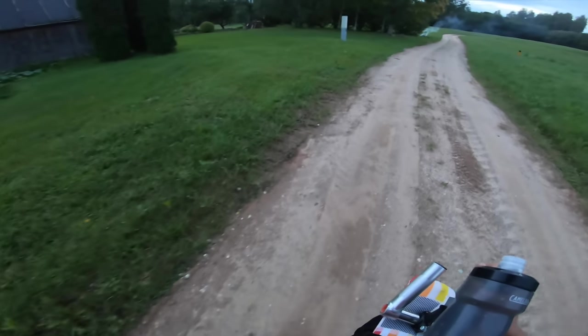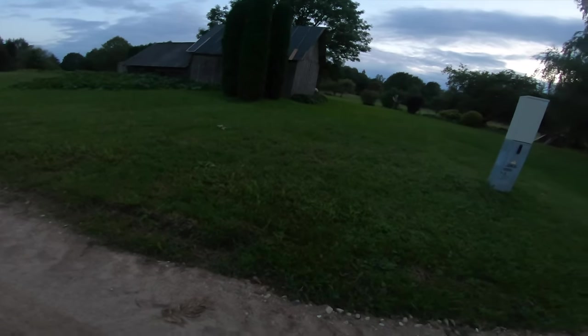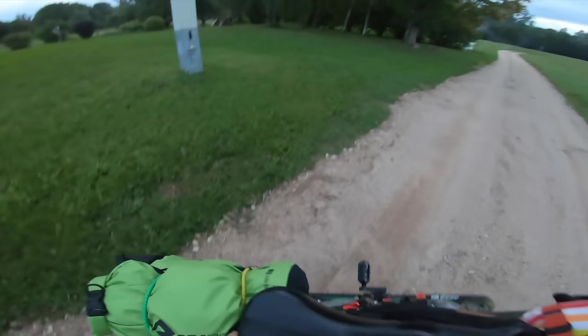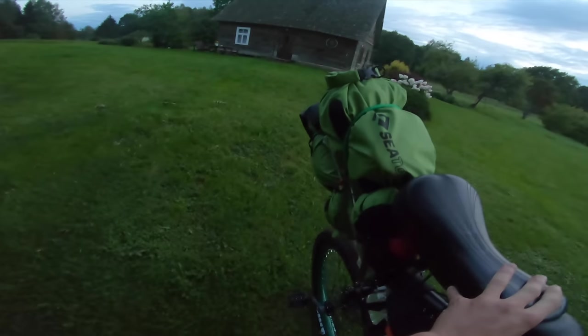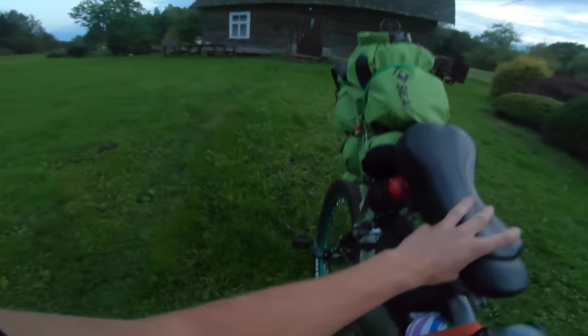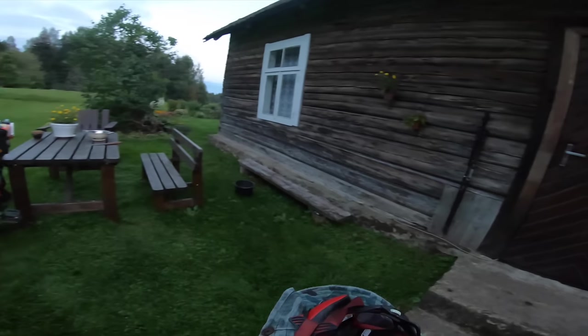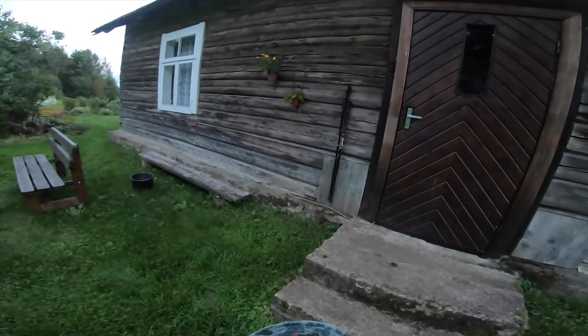I don't know where the entrance is of this house — I haven't seen a driveway. I knew next to no Latvian, so I wasn't entirely sure how I was going to explain my situation. As an ex-Soviet state, about a third of Latvians do know Russian, so while mine's extremely poor, I figured it might be my best bet.